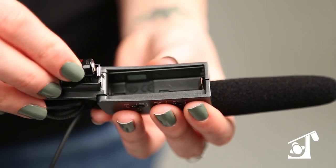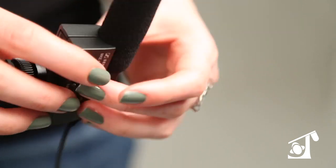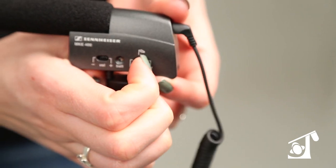Sennheiser's MKE 400 offers a compact, affordable solution that gives you superior audio recording on HD SLR cameras with simple setup and operation. Powered by a single AAA battery, the MKE 400 lasts for approximately 300 hours of recording time.